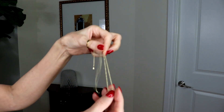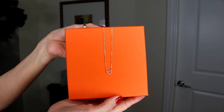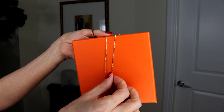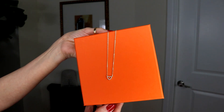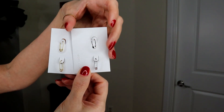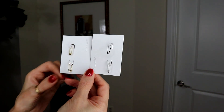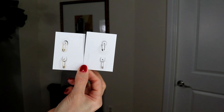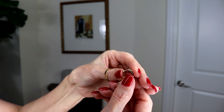This is the next one — I love this, it's so cute. It's a small heart, and because it's close to Valentine's Day I decided to get this. It's very nice. It's a little bit small for me, but it's very nice for a young person. I actually got it for my granddaughter.